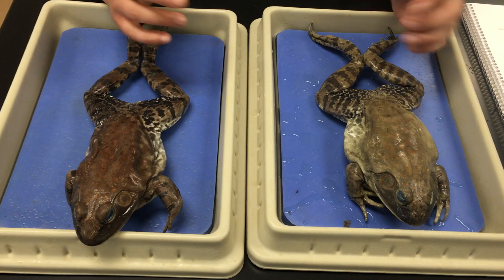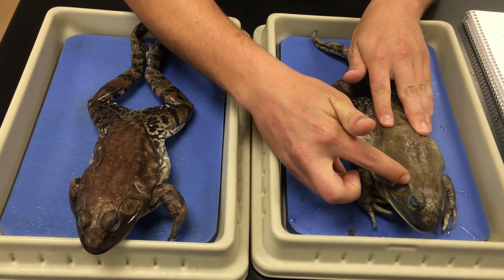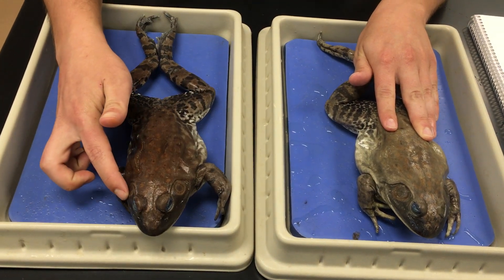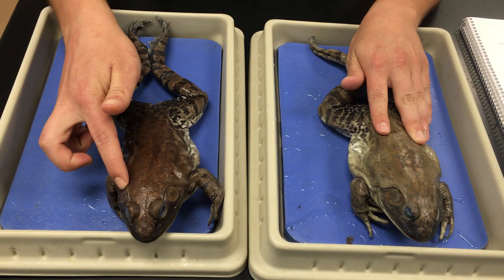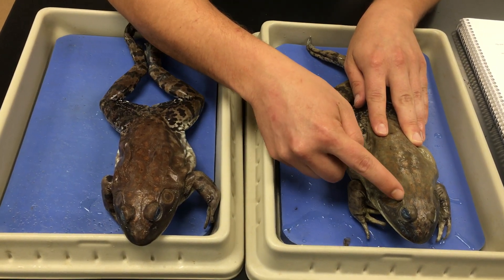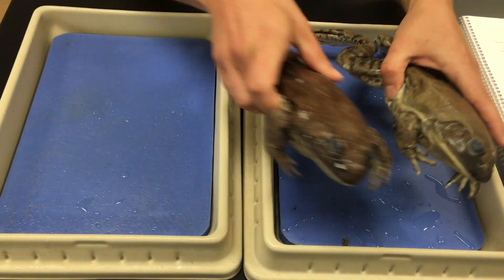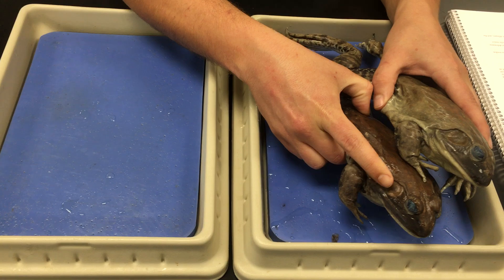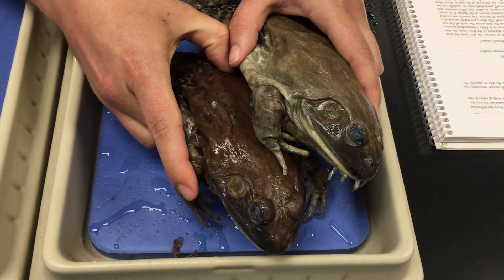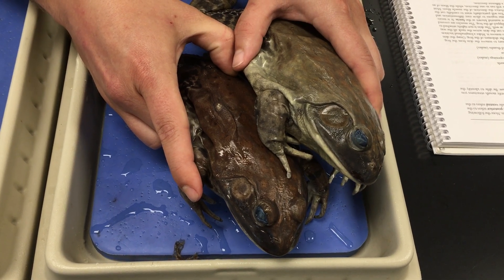One of the most obvious differences, in my opinion, is looking at what you might call the ear. This structure is called the tympanic membrane. Be sure to be following along on page 98 in your lab manuals. The tympanic membrane on the male bullfrog is significantly larger than the tympanic membrane on the female bullfrog, so that's definitely something you want to be aware of when distinguishing between whether you have a male or female bullfrog.